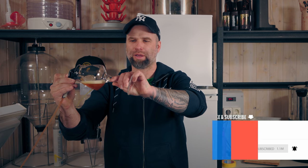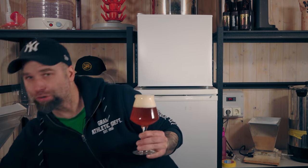Beer is pouring. What a beautiful pour. But before we taste and check out the beer, let's have a look at how I made it. Over to the brewing footage.